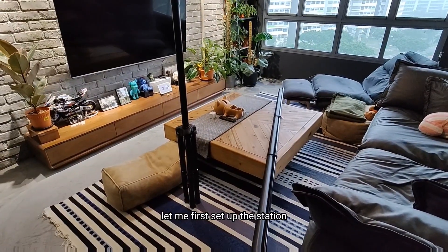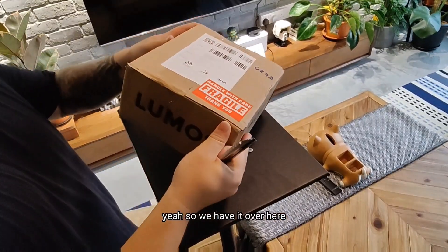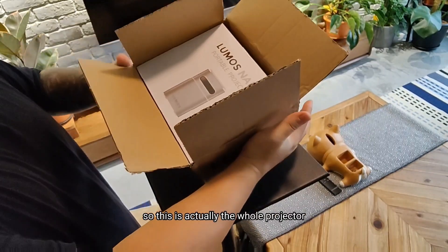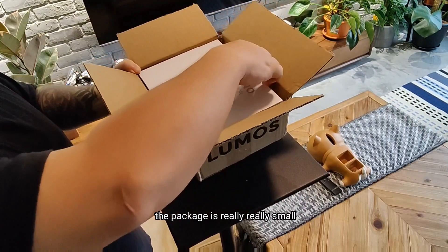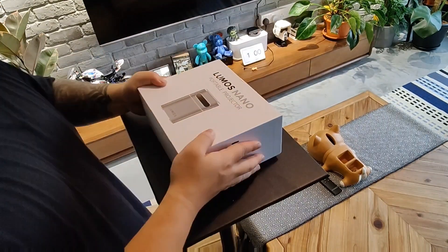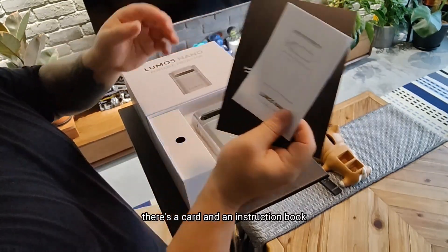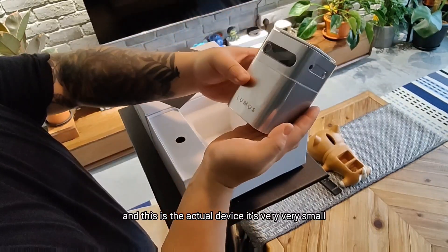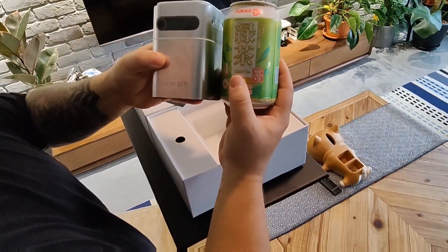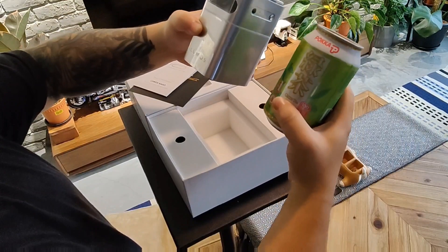Let me first set up the station. So we have it over here — I'm going to do the unboxing with you guys. So this is actually the whole projector. The package is really, really small. Inside the packaging there's a card, an instruction book, and this is the actual device. It is really very small — like a can of green tea, about the same height and takes up about the same space. Really very small.